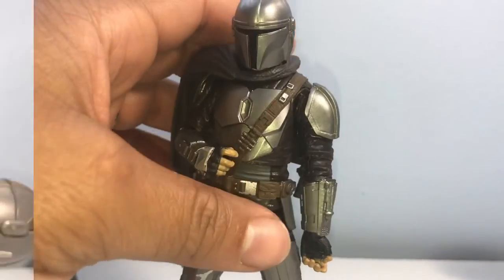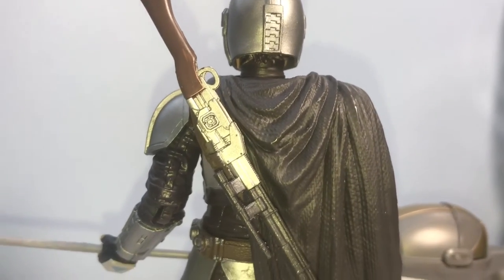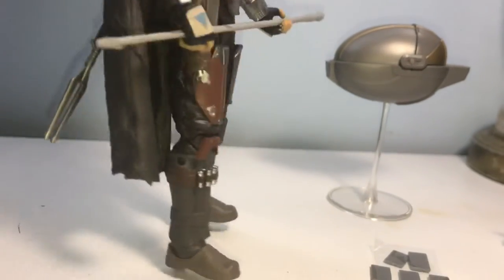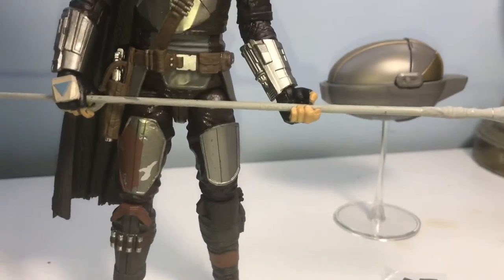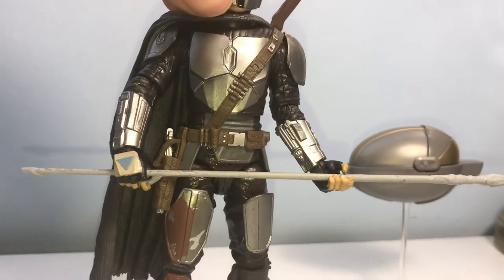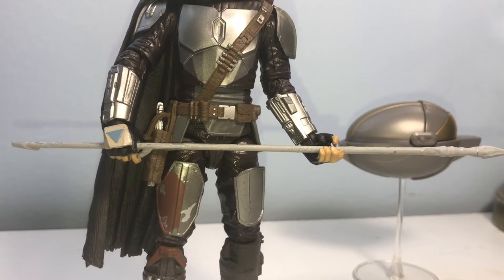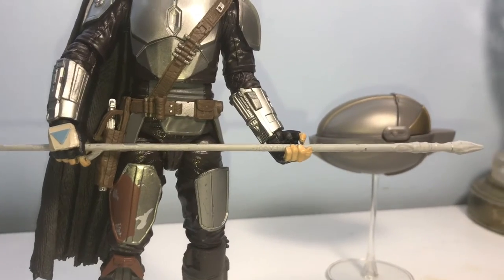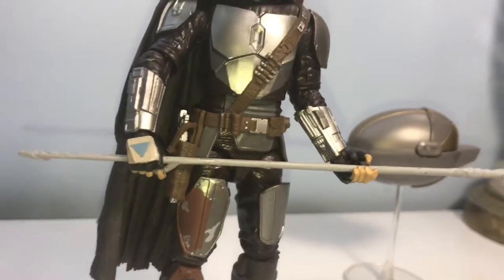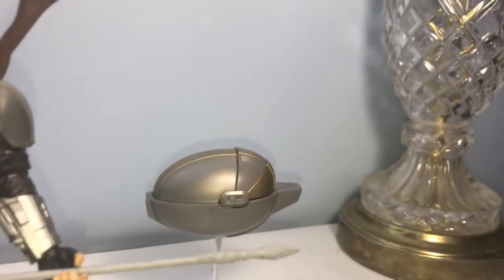Here's how I'm going to pose him on my shelf — long rifle posted on his back. You're probably wondering how I got a Beskar staff with my figure: I made it. If you're interested, hit that like button and if this video gets enough likes I'll make a whole other video on how I made the Beskar staff. It's actually quite simple if you have the right parts.